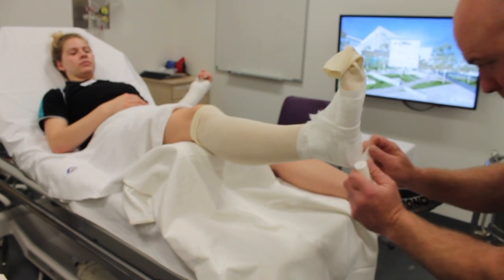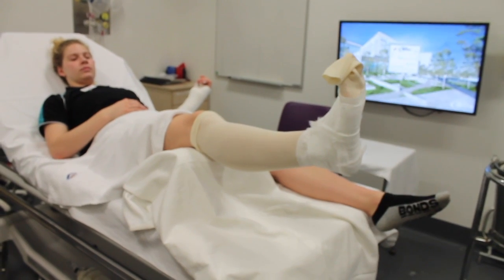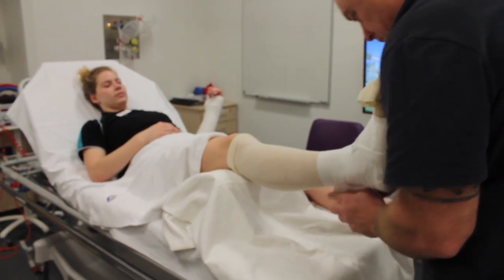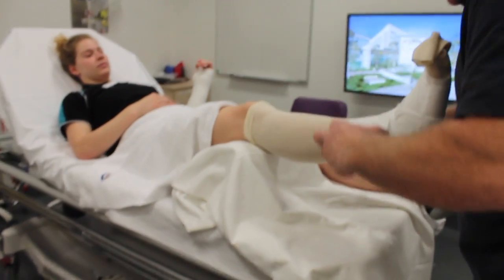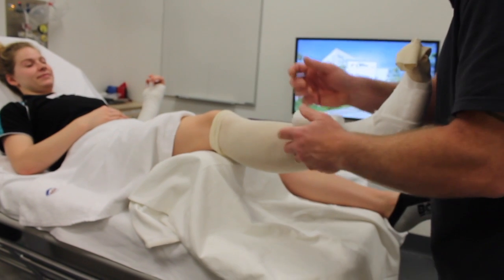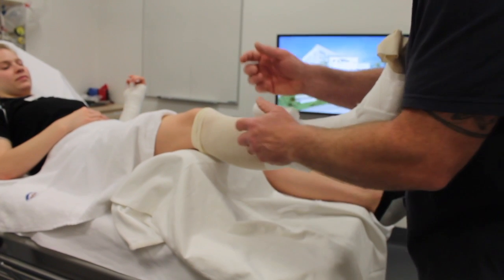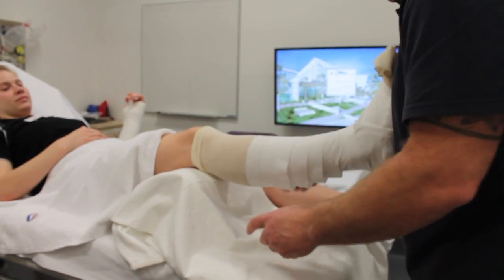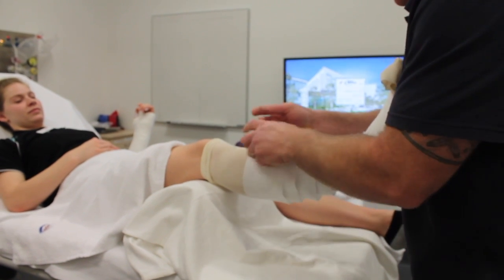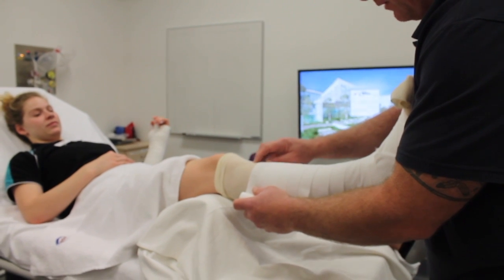Apply extra padding to any bony prominences to avoid rubbing and pressure sores. Start applying cotton to the leg, rolling up the leg and overlapping by 50% each time. Finish two centimetres below the tibial tuberosity.